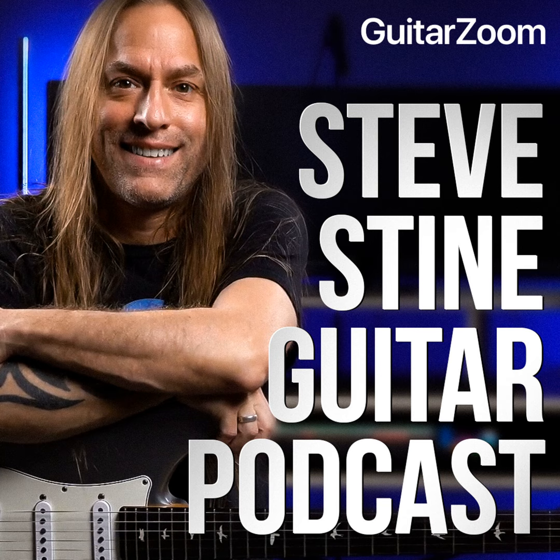Hey, Steve Stein here from guitarzoom.com. Thank you so much for listening to this podcast. If you enjoyed this episode, please subscribe, leave a review, and share it with a friend. Your feedback means more to me than you'll ever know. Be sure to check out my YouTube channels where you'll find over 1,000 videos to help you with your guitar playing. Thanks for listening — stay positive, keep playing, and keep having fun. If you'd like some help but aren't sure how to get started, go to guitarzoom.com and look for the 'Help Me Choose' survey to get Steve's personal course recommendation.